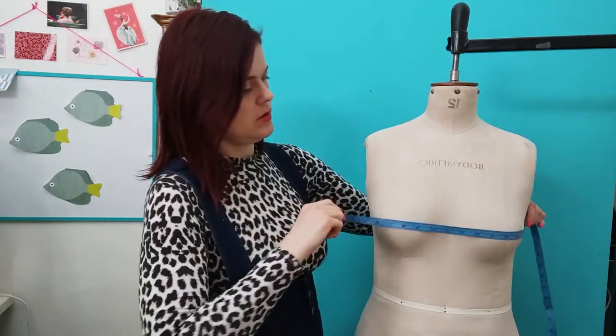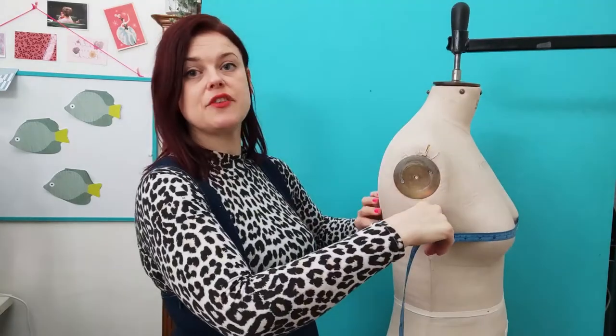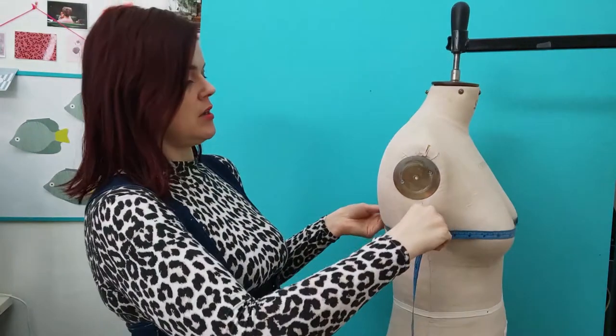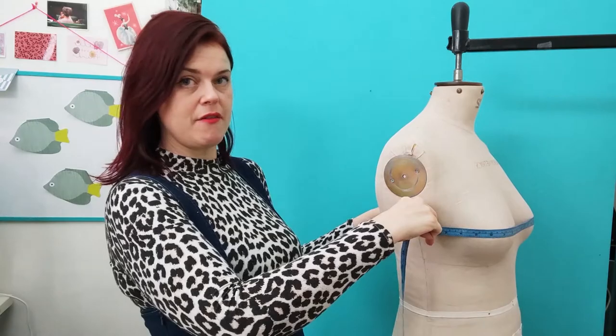Starting with the circumference measurements, the first one is the obvious one — the bust. That's where pretty much everyone starts. You want to go around the bust at its fullest part. Make sure the tape measure is parallel to the waist and to the ground, and then make a note of that measurement.